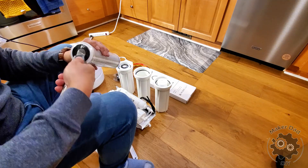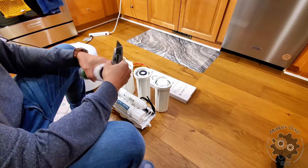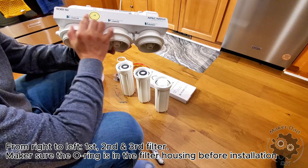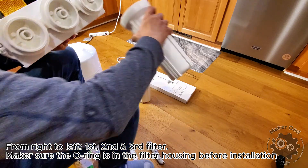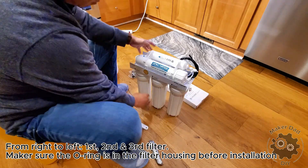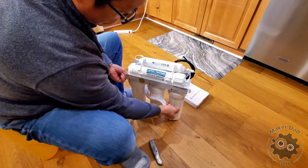Locate the three filter housings and the corresponding filters. Notice that the filters are different — the first one is a sediment filter and the second and third are carbon filters. Be sure to remove the plastic wrap from each filter before placing it into the housing. Also check that the O-ring is properly in place before tightening the housing onto the main system head.